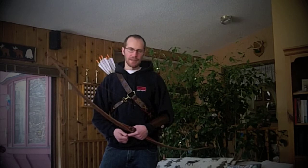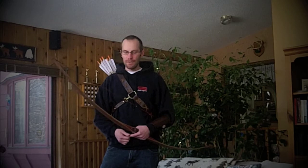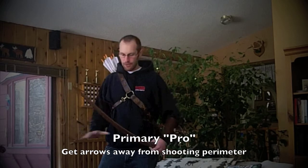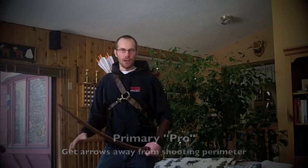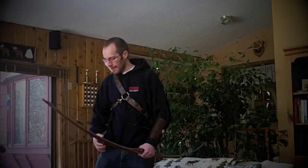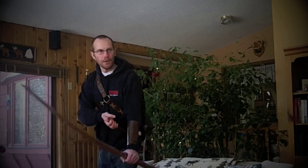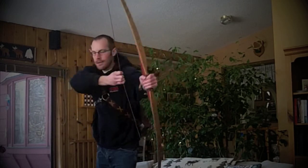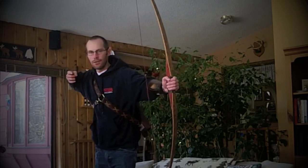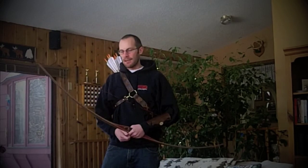I wanted to talk about a few techniques that might help anybody. The pros of the back quiver really come down to getting those arrows out from around you — getting them behind you where they're not affecting your shot at all. If you have a side quiver or a hip quiver, you can end up hitting them with your arms or your bow when you're shooting, whereas with the back quiver, it doesn't even move. It's just back there, and they're designed so there's zero hindrance on your shot process — and that's really beneficial.